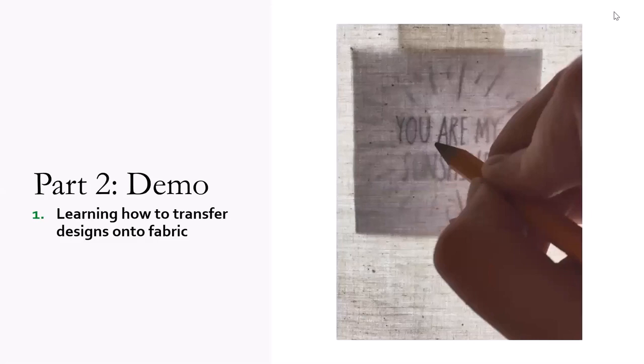So now we're going to go to the stitching demo part of this workshop. This demo has three parts. The first part is to learn how to transfer a design onto fabric, and I'm going to show you six different ways of doing that.